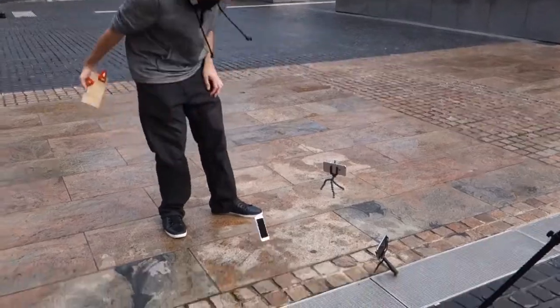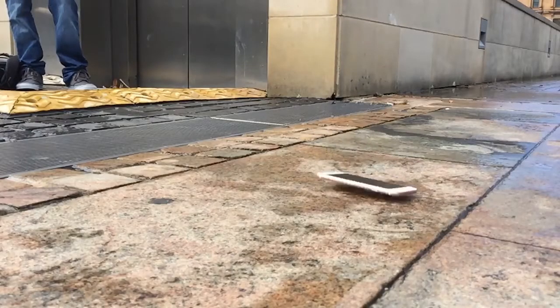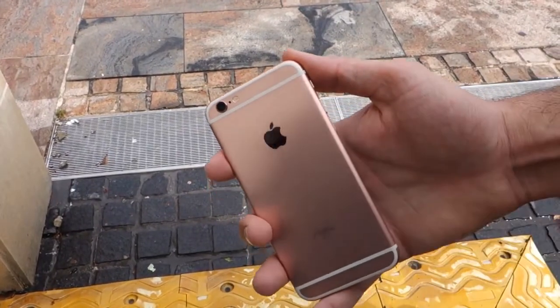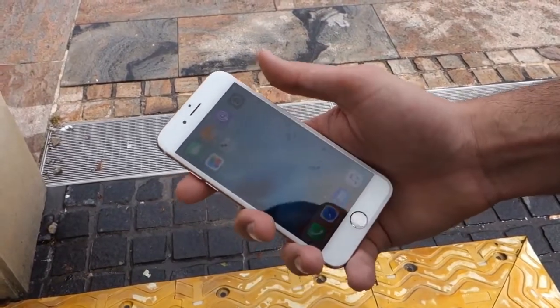For the first drop, we're going to be dropping the iPhone 6s on its back with this wooden platform to help get more consistent drops. Pretty much no damage. The only thing you really see is a little bit of scuffing right along the top right — not sure if that's coming through on camera, but the phone still works. We're good to go.